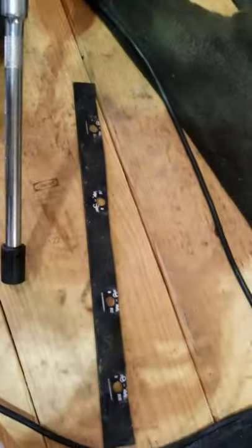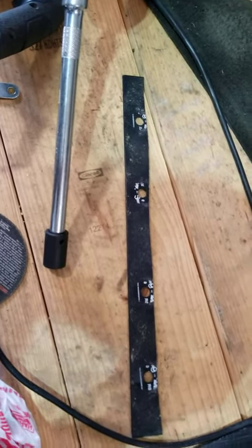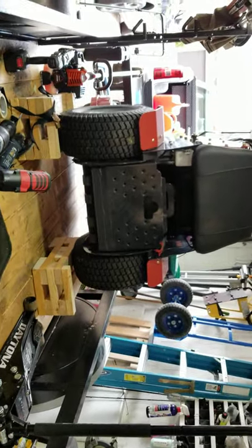So basically, that's the part I cut at the bottom. And this was the piece for the support for the rubber bumpers. We'll see how she runs tomorrow's cut. I'll see you later.